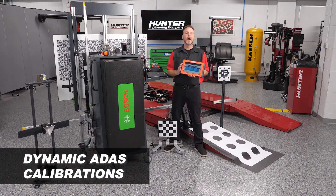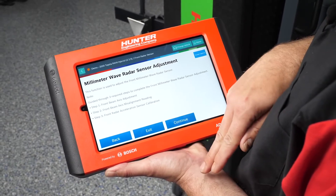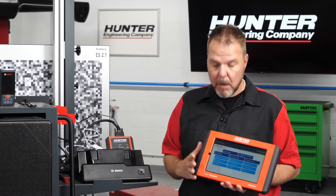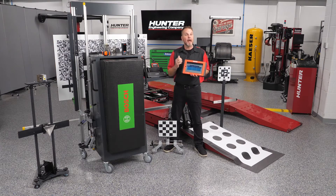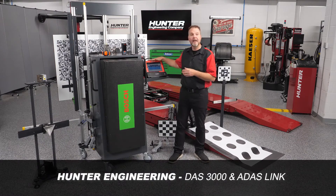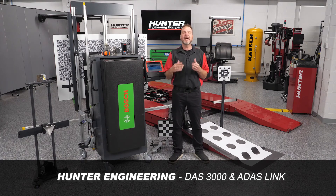The ADAS Link also supports dynamic or driving ADAS calibrations in addition to static ones. On-screen guidance walks you through the process step by step — the targets needed and how to set up for the vehicle you're working on. It's not limited to ADAS; it can be used for all diagnostics in your shop. Full documentation saves pre and post scans that are recallable and printable, providing a complete digital record for the customer. From precision digital measurements to the intuitive user interface, the DOS 3000 and ADAS Link take the guesswork out of calibration, simplify setup, and save shops time and money. Thanks for watching — we'll see you next time.